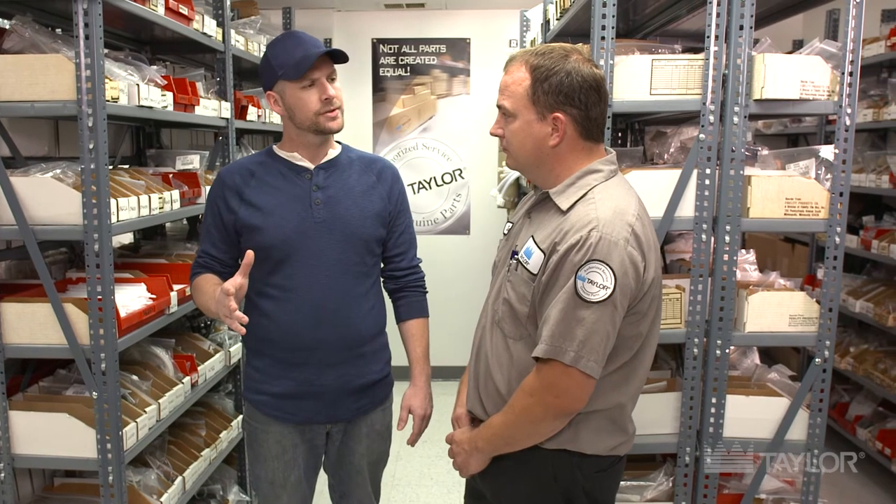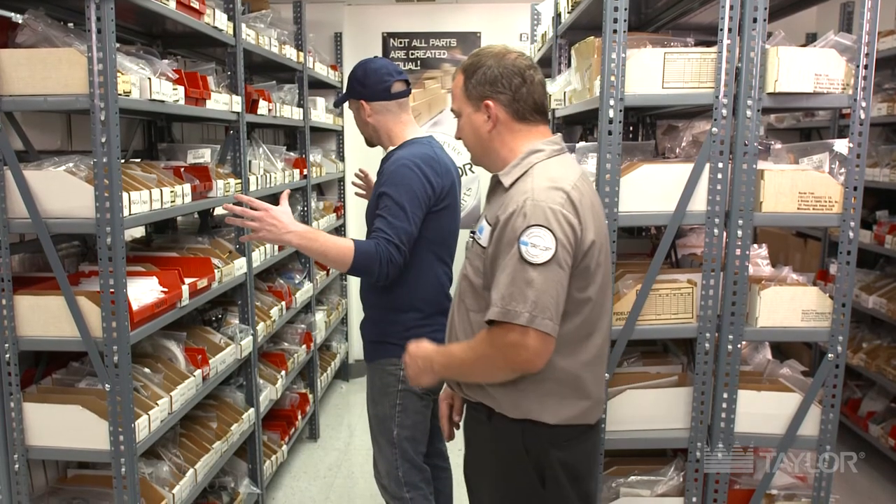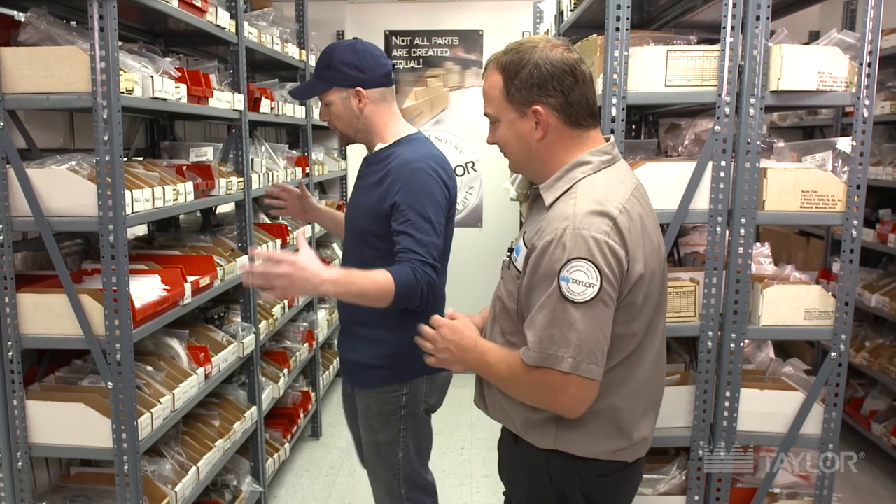I've developed a little bit of a test just to see how knowledgeable you are about the parts. Are you up for the challenge? Yeah, let's give it a shot. So I'm going to randomly pick some parts, hold them up to you, and you tell me what they are.